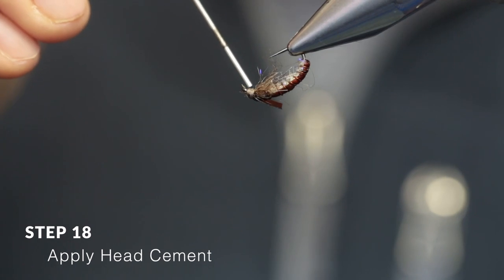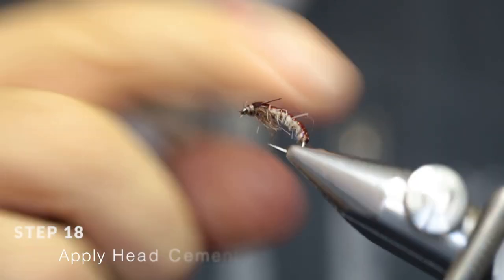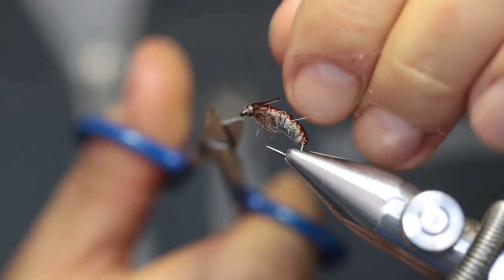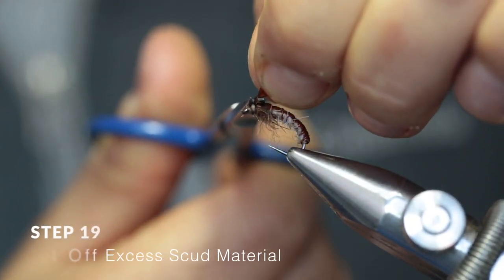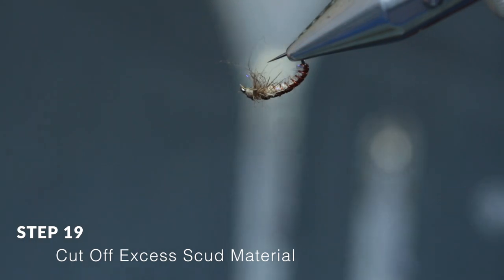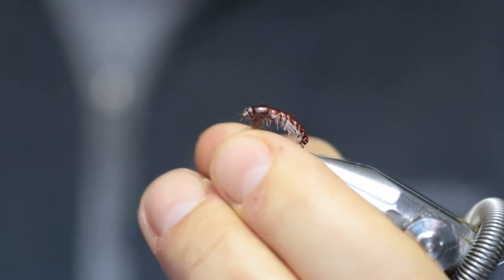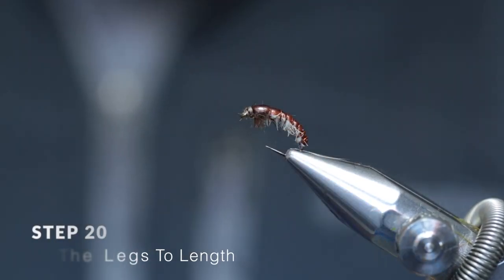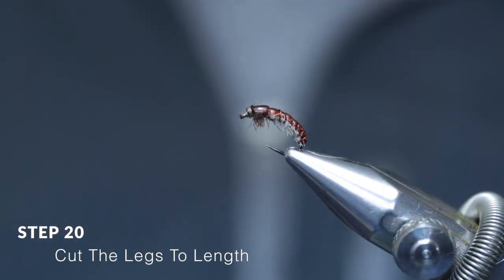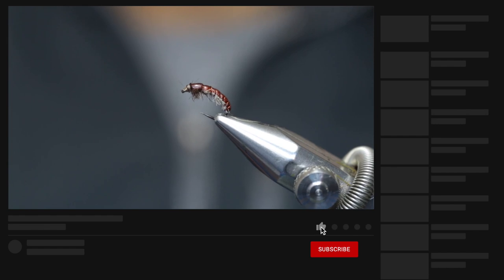Apply a thin layer of head cement to add durability to the fly. To finish, pull the scudback material up, slide your scissors all the way down and make a cut. You'll notice the legs are now a little too long, so bring them out a little bit and trim them to length — and that's how to tie a basic caddis nymph imitation.